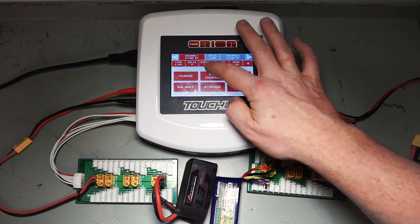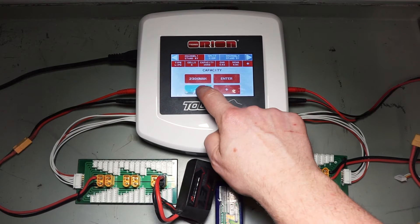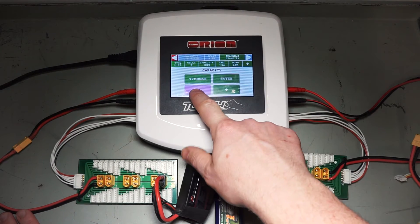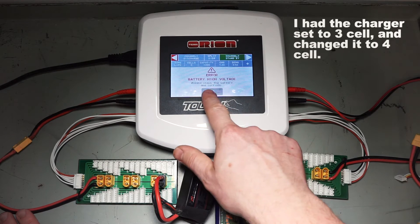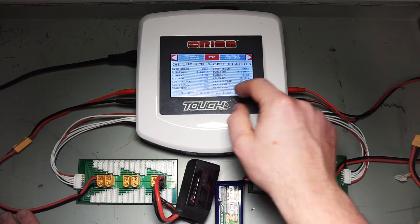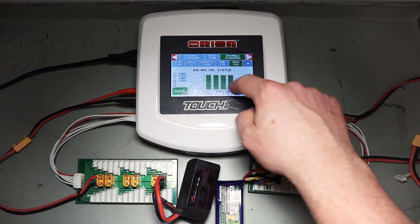The setup here is a dual charger that charges two at once, with a balance board and one battery connected on each side. I'm going to set both to 1300 milliamp hours and set them to discharge. They're both starting off at the same level, both discharging — I've dropped both down to three amps to match.